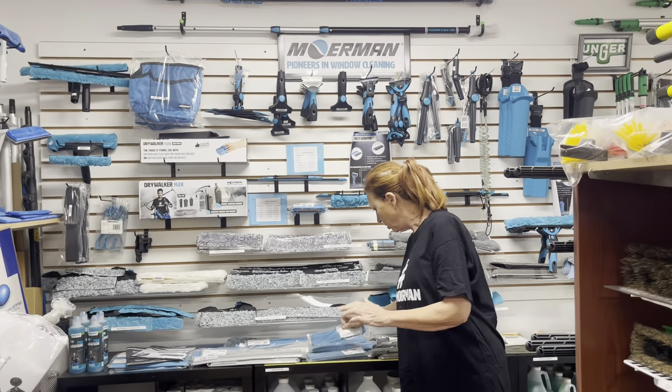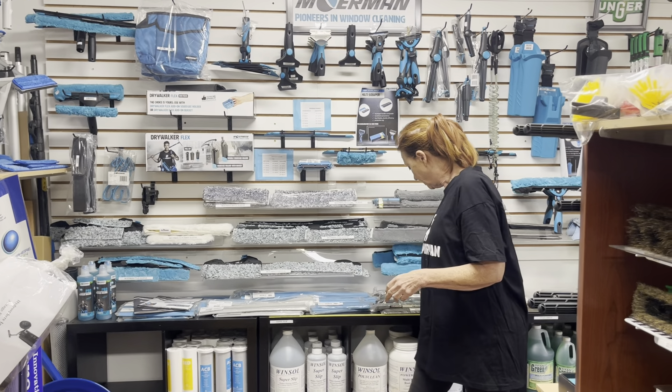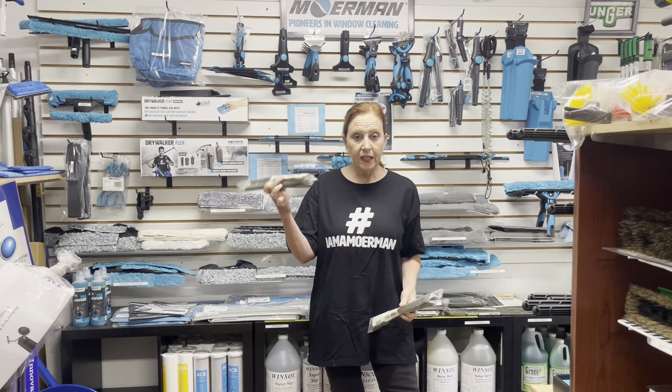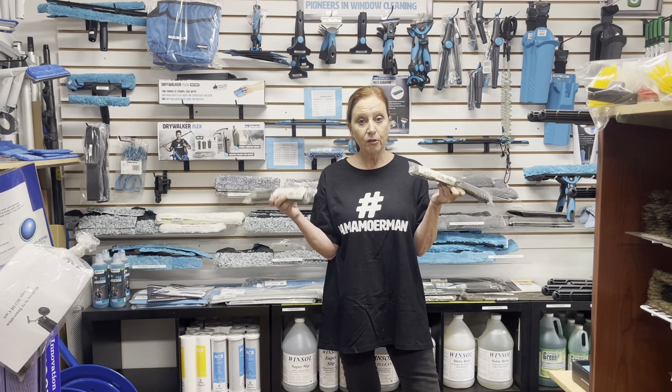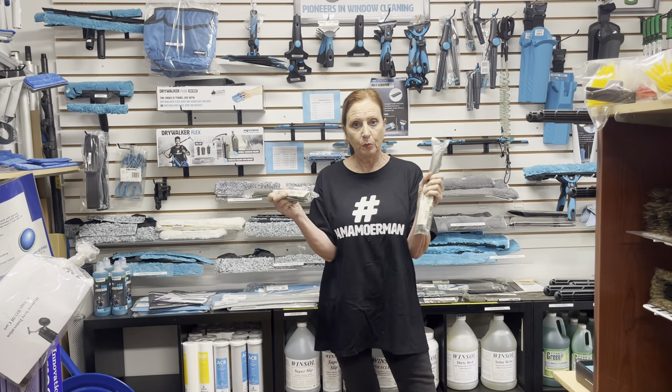As you already know, you've got the blue rubber. It comes in the 45 degree and the 90 degree for the liquidators. And they also have the black rubber — it comes in the hard and the soft. Hard works real good in the summer. The soft people like in the winter because it's a little more pliable.